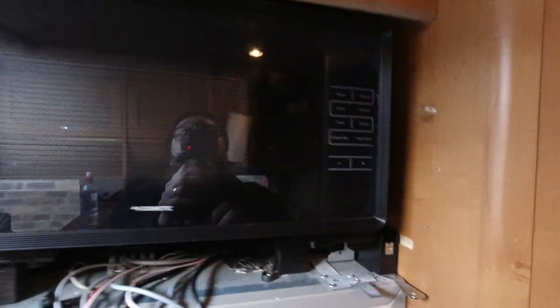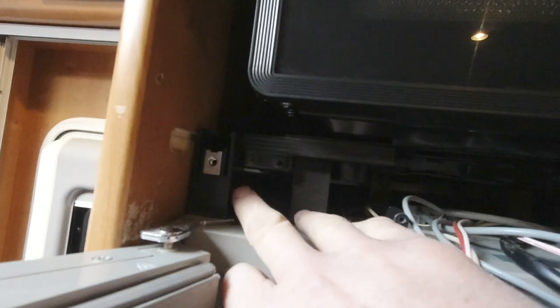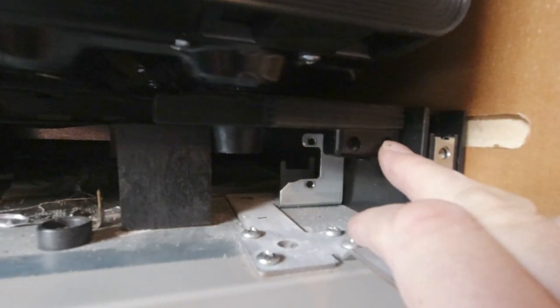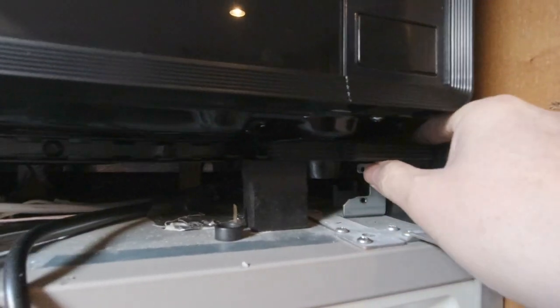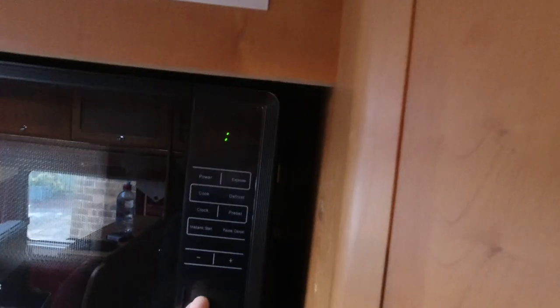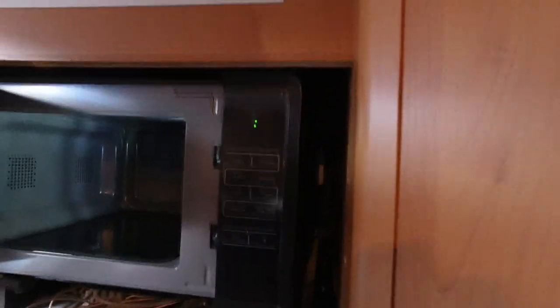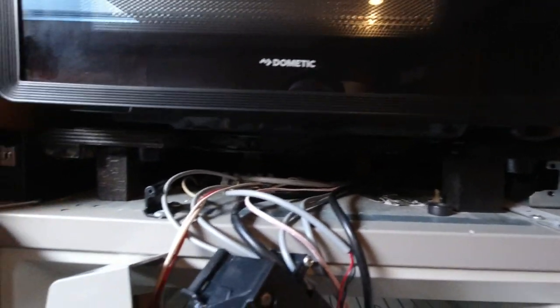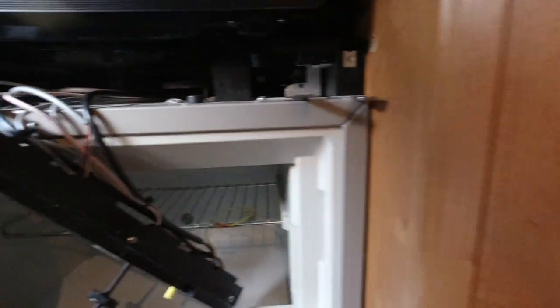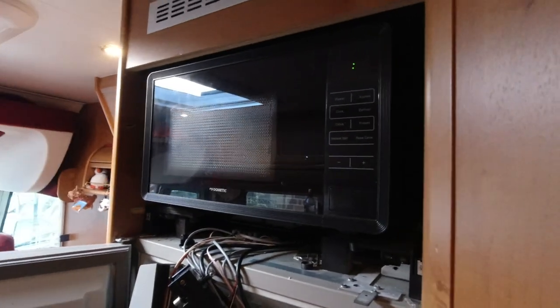It's gone in. It's slid in on top of some supports at the side but also sitting on legs here and here. It's got a stop that hits a plastic block, which can be screwed to the plastic block. There's a decent gap down the sides for clearance, a small gap at the top for the door, and a big airspace underneath. All this can be reassembled in front of the microwave — just some finishing off to do around the edges, but essentially it's now in place.